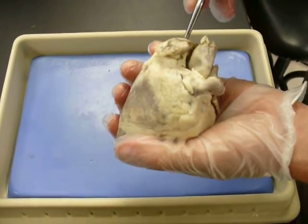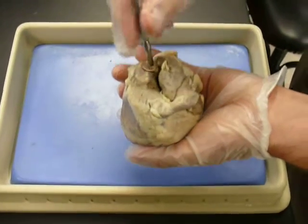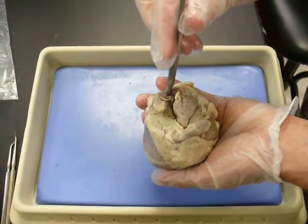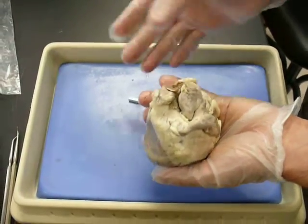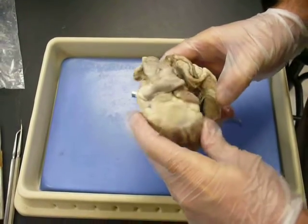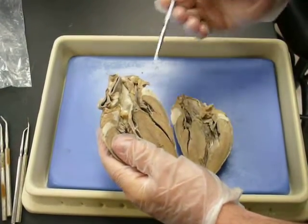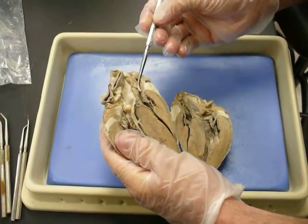This is the superior vena cava, coming down like that. You can see where the actual probe is inserted is that superior vena cava. I'm going to open it up like a book — slowly. Now, this is that superior vena cava coming down, just like that.